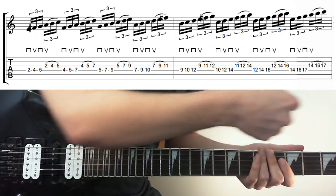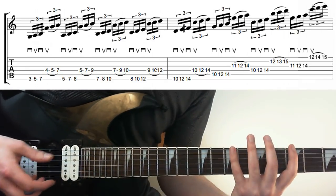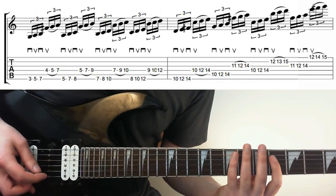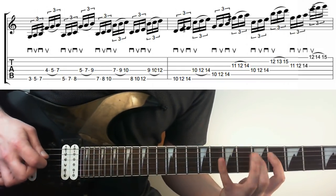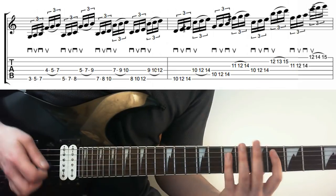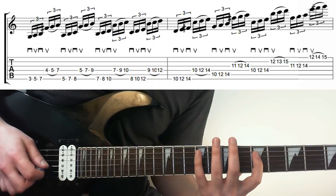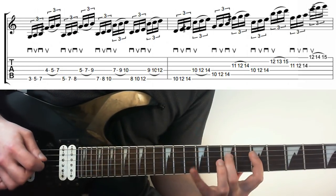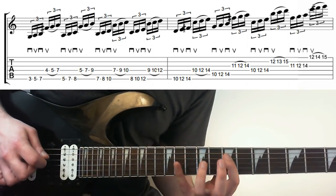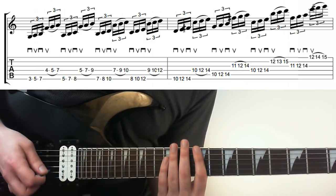We've played up, sideways, and diagonally — now let's do string skipping. Going 3, 5, 7 on the low E string, picked, and then legato on 4, 5, 7 on the D — skipping the A string. We take this idea and move it up: then 5, 7, 8 with legato on 5, 7, 9. The next shape picks on the E string and does legato on the D, then repeats. So that's the first bar.